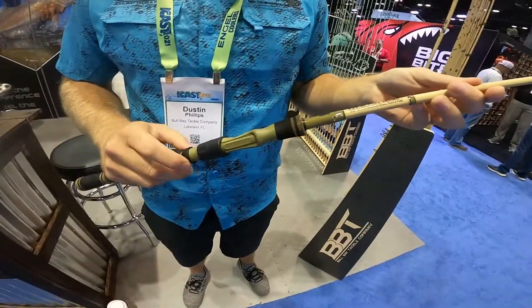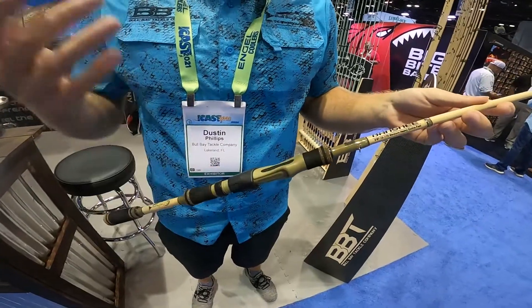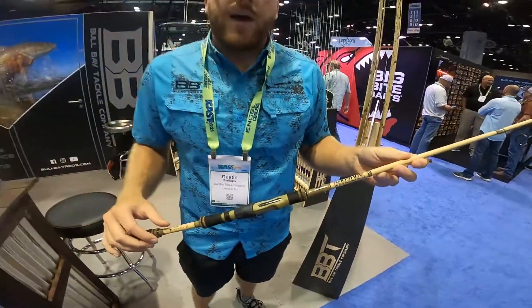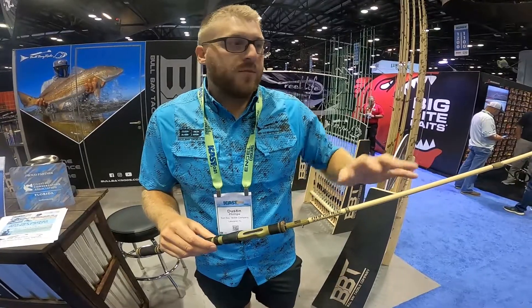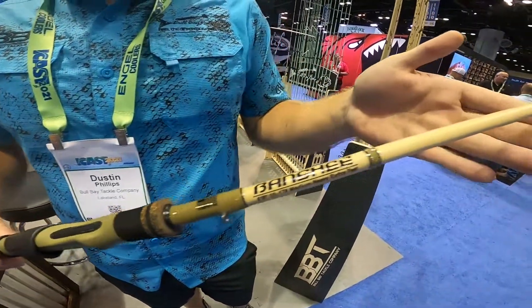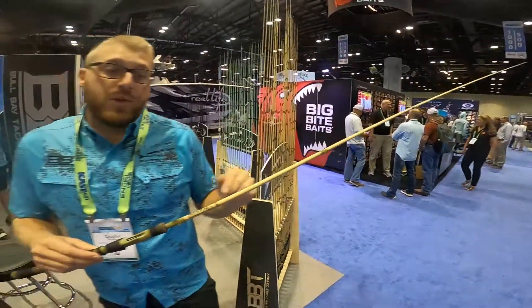We debuted it early this year and made some tweaks — almost like a gen 2 version. We took customer feedback and tweaked a couple of things. The main thing we did was get really aggressive with the color schemes: the matte tan blank, the OD green — to make it a true tactical-feeling rod. It's still the good quality you'd expect.